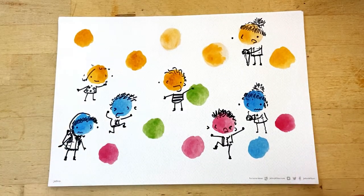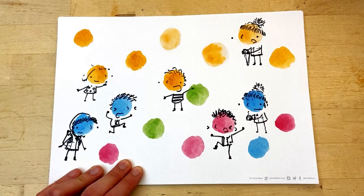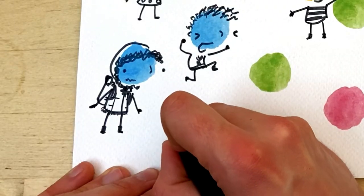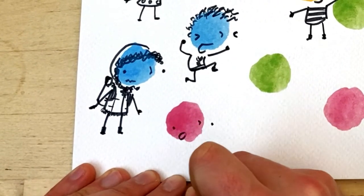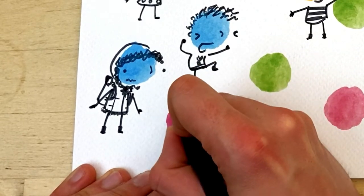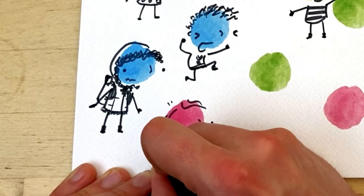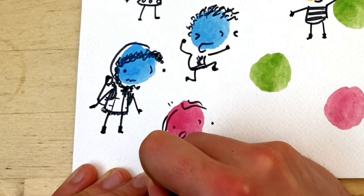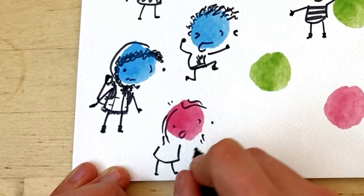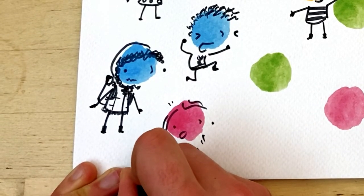Okay, what else have we got? We've got happy, we've got shivery, angry, shocked. We could have some kind of surprise — little nose, big old open mouth. I wonder what she's surprised about. Maybe she's just seen a moose — that would surprise me. She's so surprised she's leaning back on her feet, and arms coming out in surprise as well.